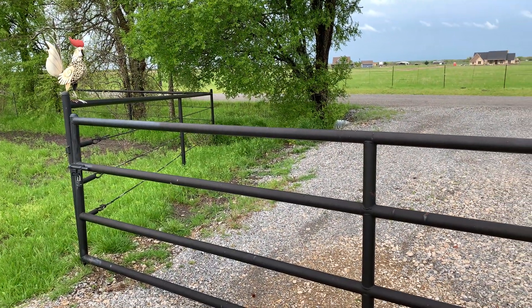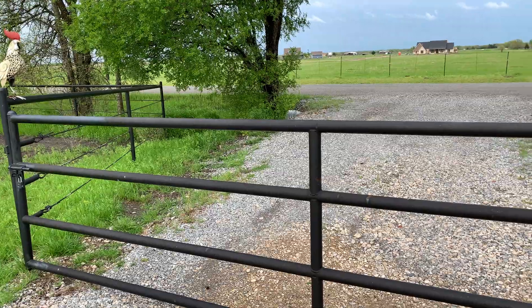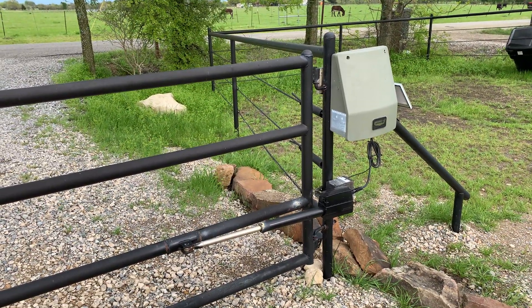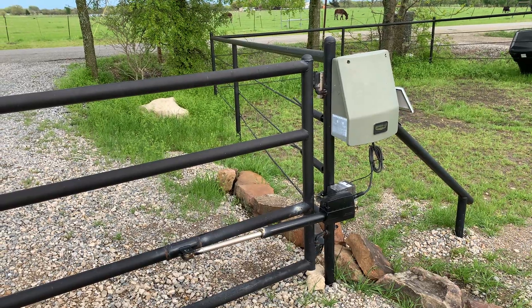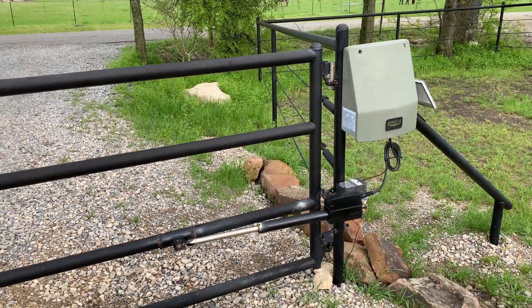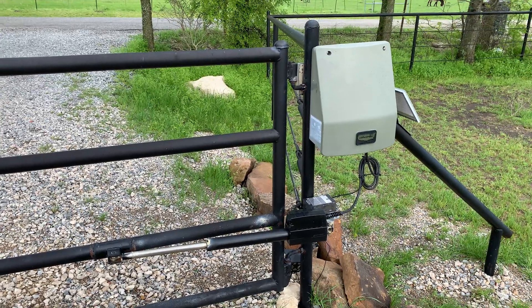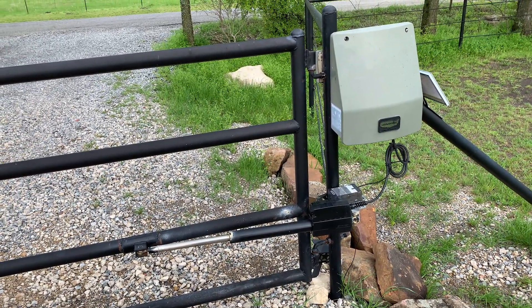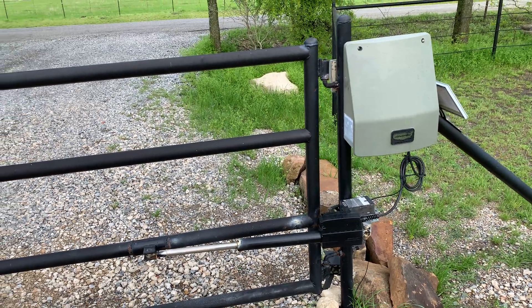Hey folks, welcome to the country. Out in the country, where I live at least, there's no power that runs all the way out here unless I want to spend a copious amount of money. So, like you, I put in a solar fence — basically a solar gate opener.